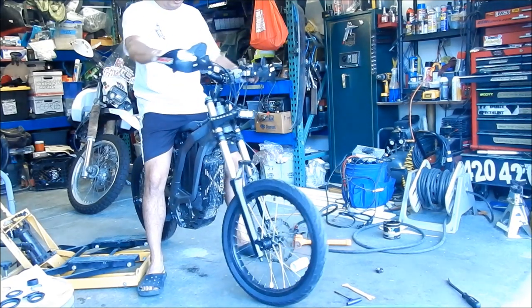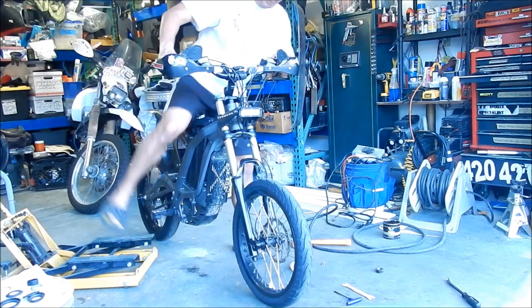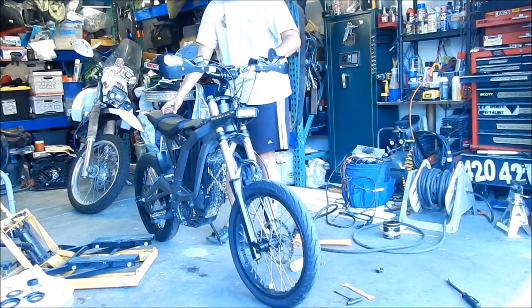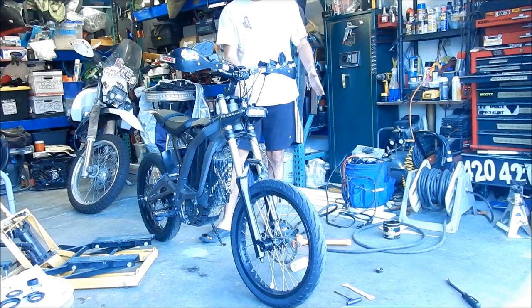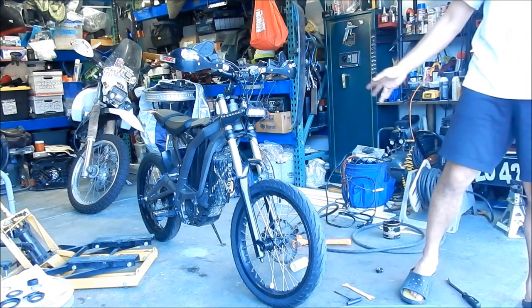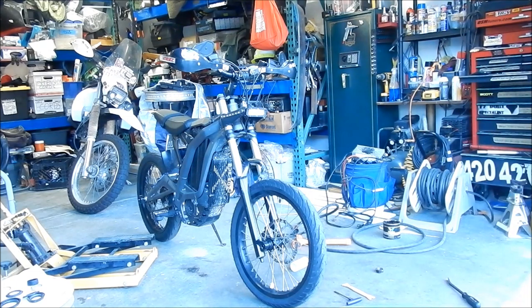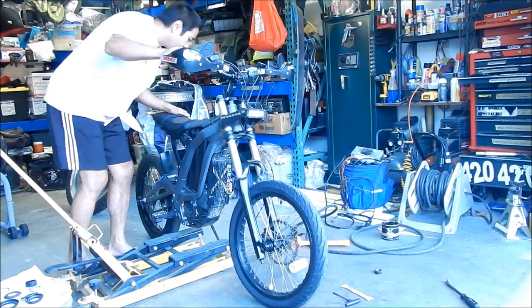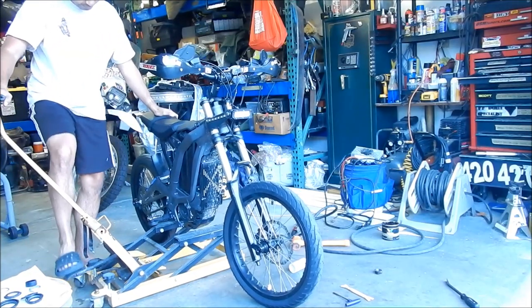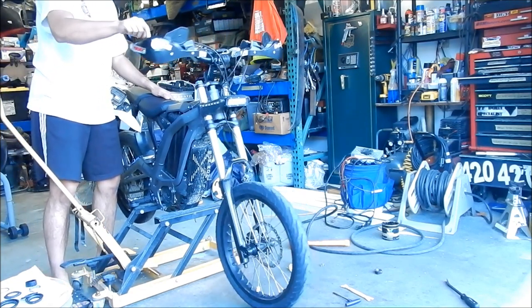You want to make sure it's nice and tight so it seats the bearings properly. I held the front brake and moved the bike back and forth — that helps increase compression. I don't really feel any play, so that feels good. Let's put it on the stand again and move the handlebars around to see how it feels. Before, I could feel it was loose — there was a little bit of play front and back. After tightening it, there wasn't any more play.